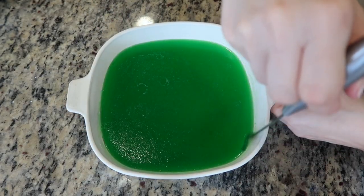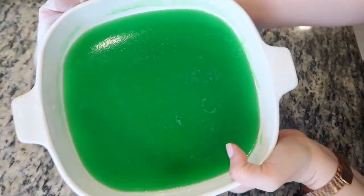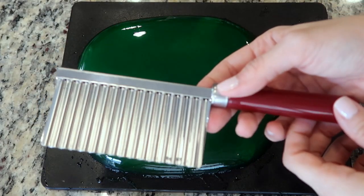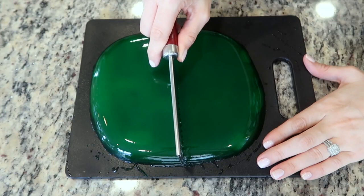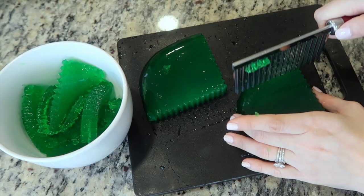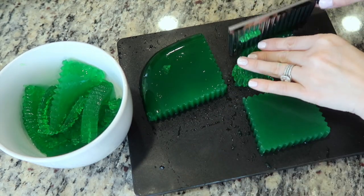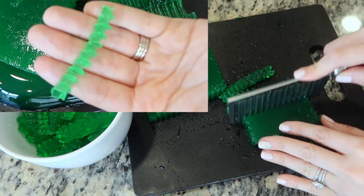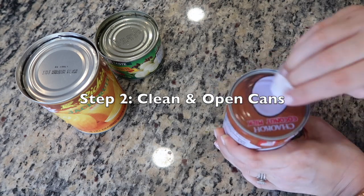After the jelly has set, run a knife along the edges. It also helps to run a warm wet towel alongside the exterior of the mold so the jelly can loosen completely. Place a cutting board on top and carefully flip it over — it should come right out. I'm using a knife with a special wavy design, which gives a prettier presentation, but any knife will work. Cut your pandan jelly into strands as long or as thin as you like — I cut mine into long strands with about a quarter-inch thickness.